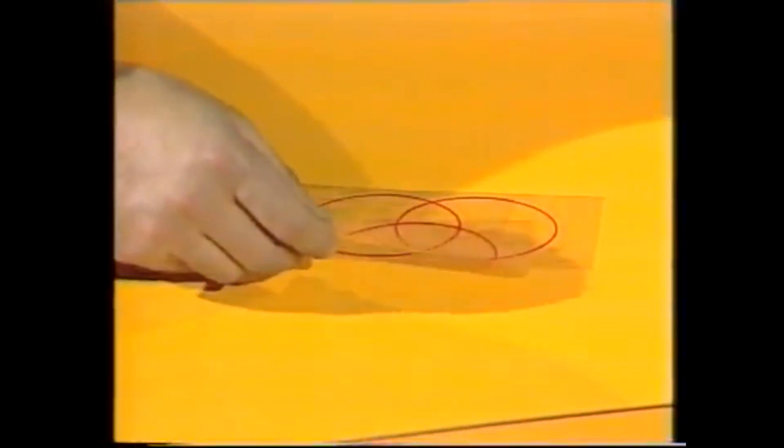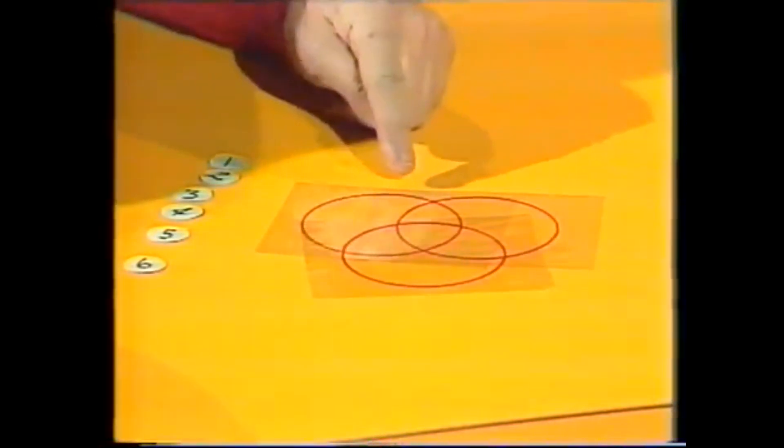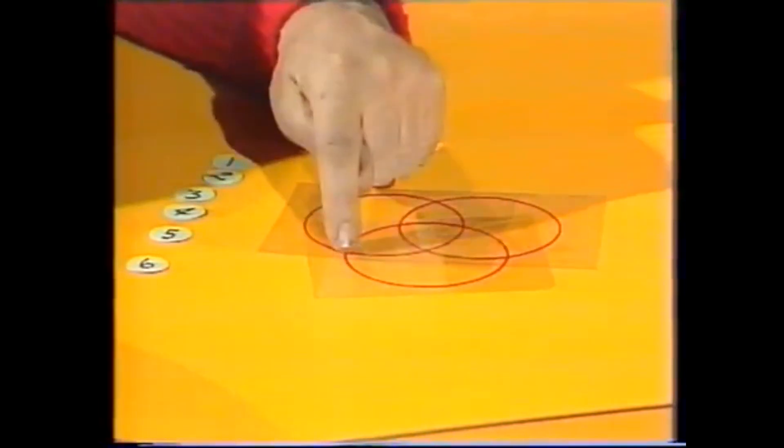The third one goes underneath both, but cutting through both. So that if you trace them around, you'll see that each circle has four intersections: one, two, three, four.